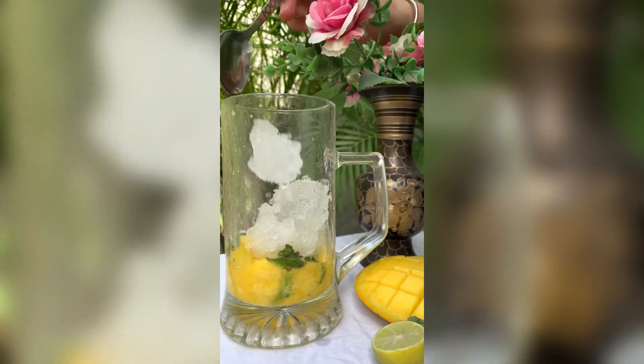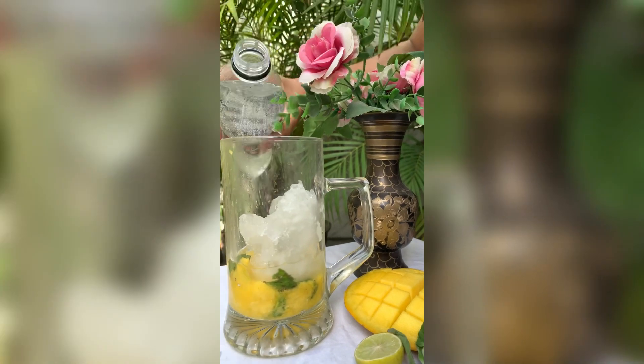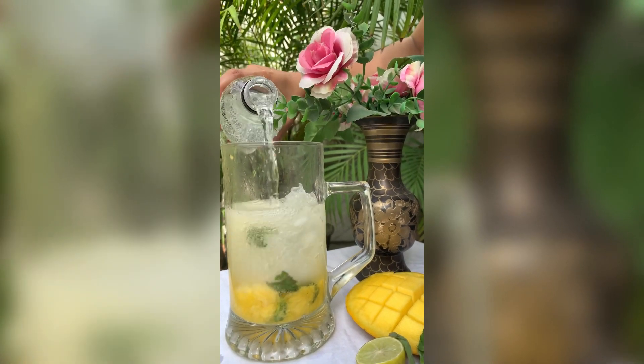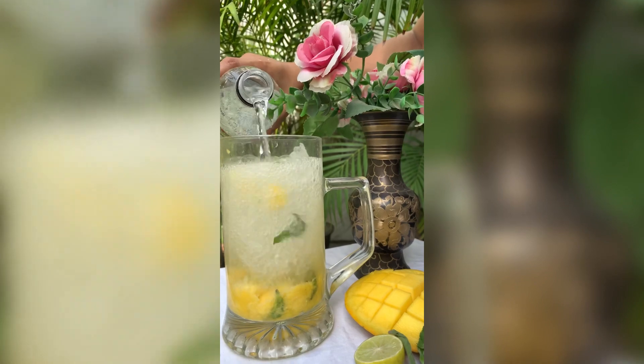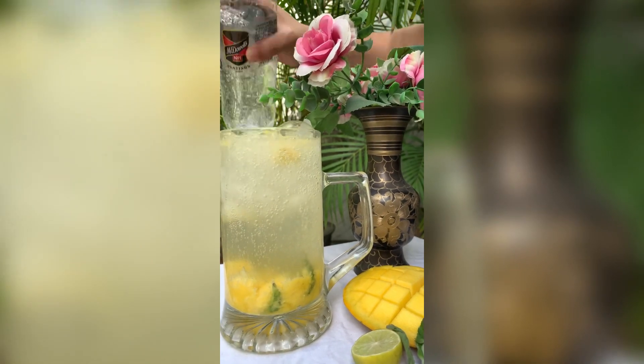Aap crushed bhi use kar sakte ho, cube bhi use kar sakte ho. Then we add soda here — you can also add Sprite, it's just upon you that apko kya add karna hai.